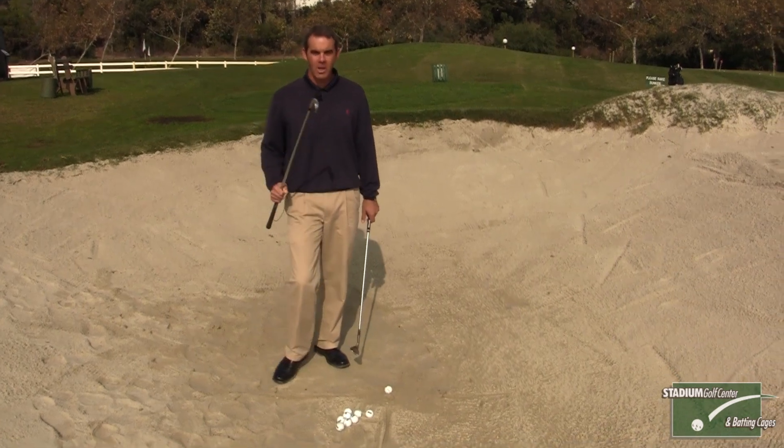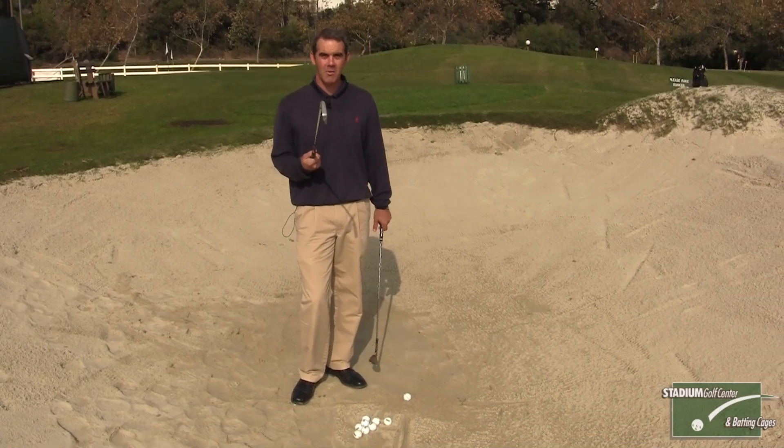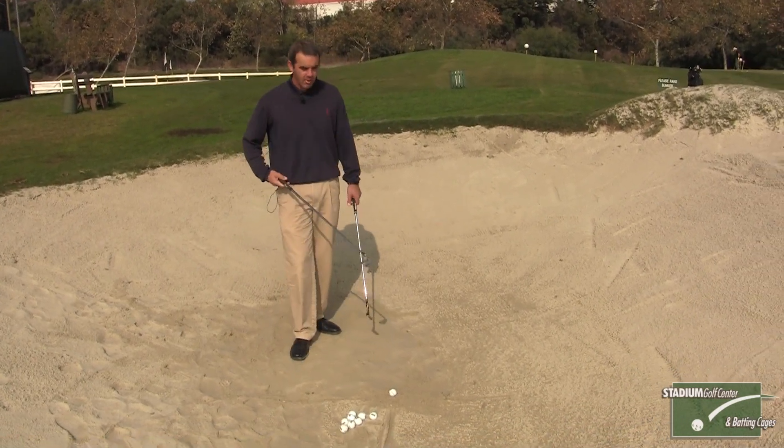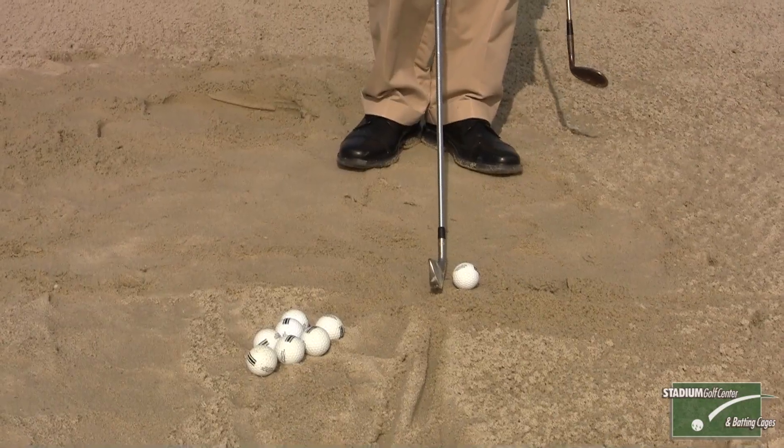So in honor of Seve, what I'm going to try to do today is get out with a one iron. Now I had to go deep in the closet to find this. If you want to use a six iron or seven iron, that's fine. What you'll notice is as soon as you have this club in your hands, if you play it from a normal position, there's no way to get the ball out.